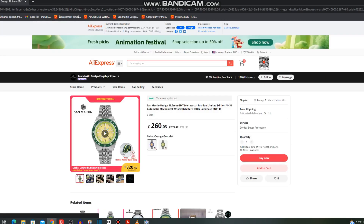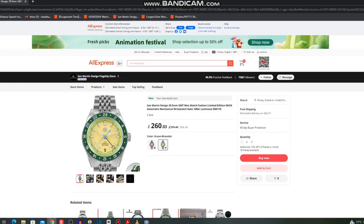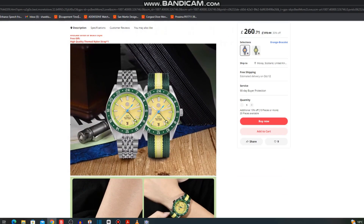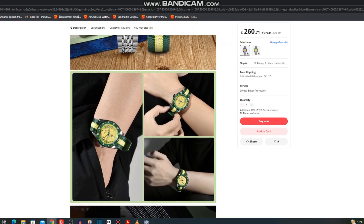The next one is extremely colourful — it's from San Martin and it looks like a melon fruit or something. Look at the colour of it, and it's actually luminous as well — this is Super-LumiNova on the full dial of the watch. I've never seen that before, and they've got a free limited-edition nylon strap with this one. Gold, strong colours — something to cheer you up in winter.